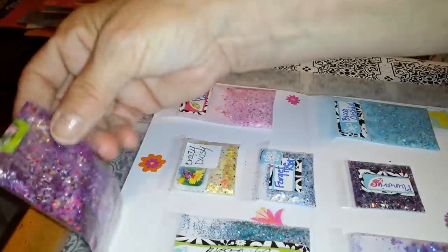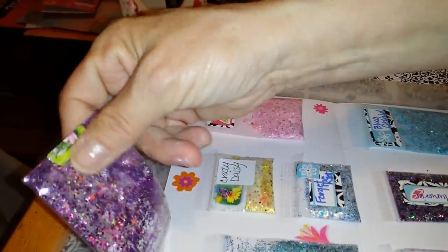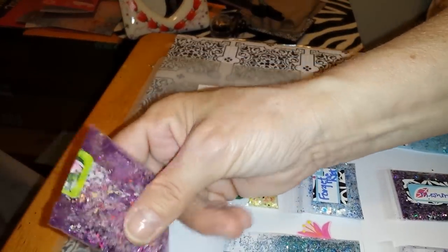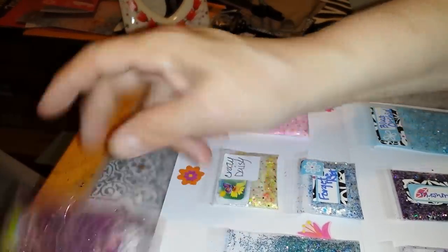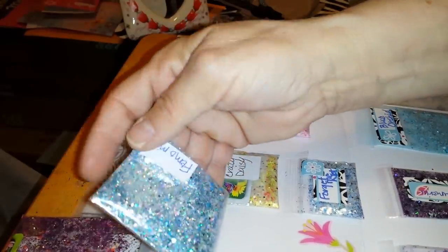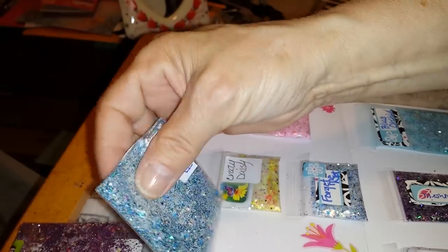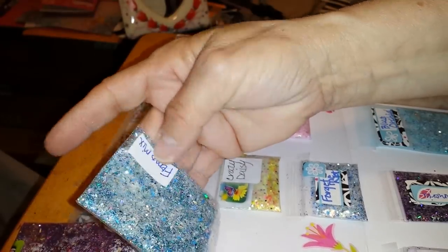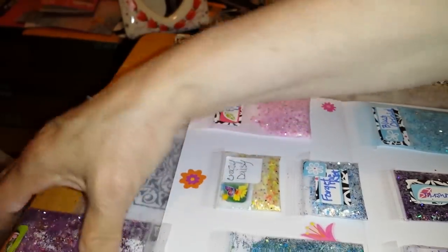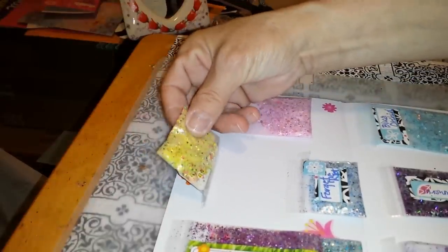This is called Nana's Garden. It is a beautiful purple base mix with matte colors in it. This is called Raining Sunshine — very holographic. It's a blue base mix and it has Fimo flowers in it. This is Crazy Daisy. It's a yellow base mix.